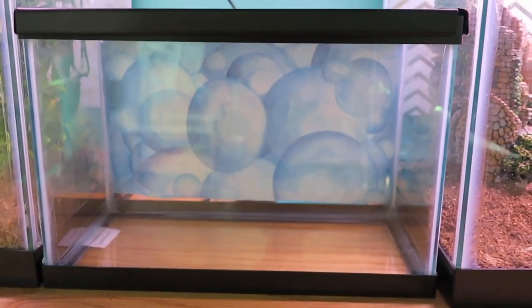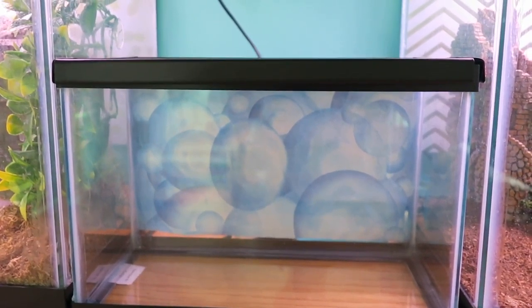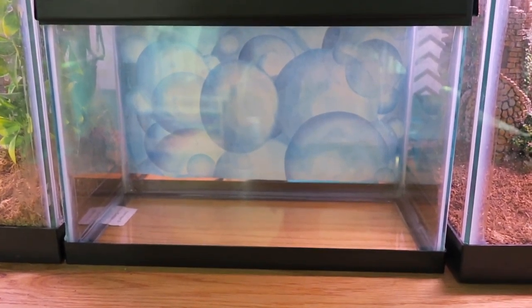I have a tank that is used for sick frogs and any injured frogs that might need to be isolated before being put back into their normal tank.